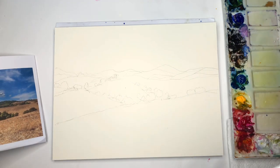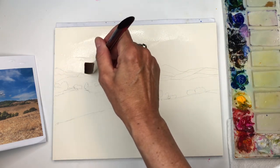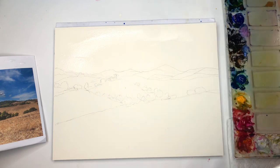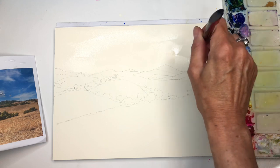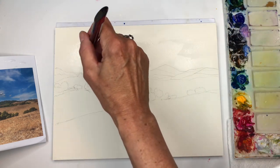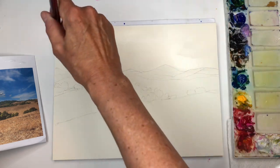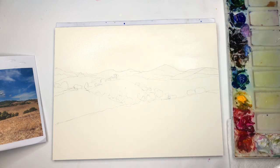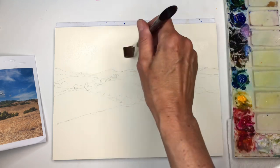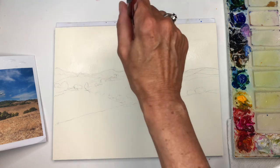I can start off by putting a wash of water. I might use a bigger brush — I could just use the number 12 Princeton brush — just washing in some water here, putting it across. Blocks are great for wet-on-wet because they're already glued down, so they really stay flat, which is nice. If you want to use a lot of water, these are perfect. They're usually more expensive because of that fact.